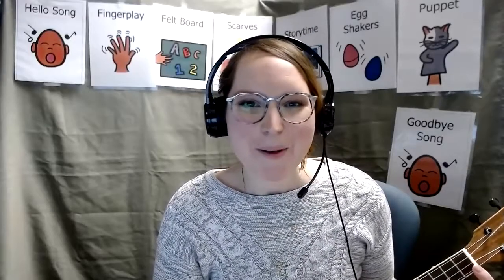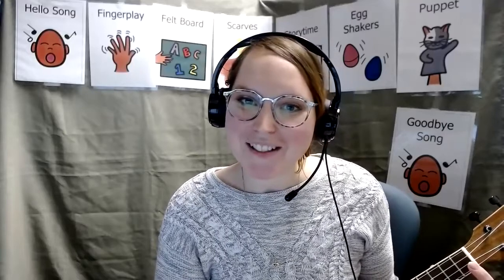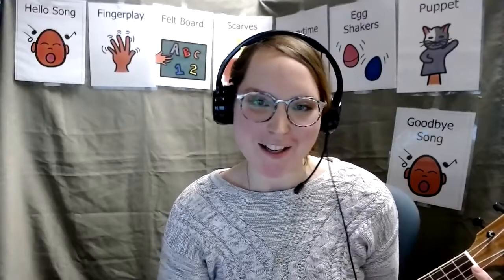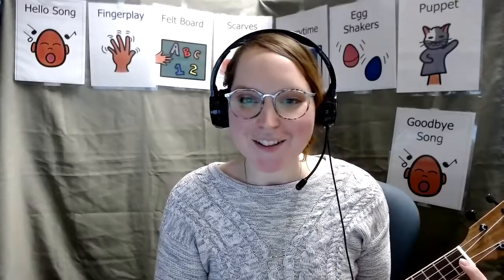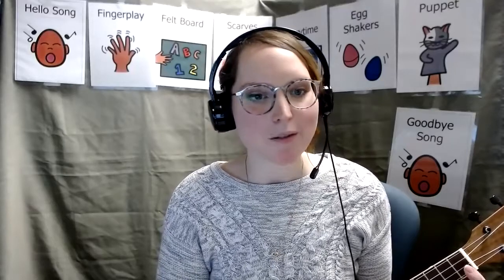Hello everyone! I hope you had a Happy New Year and a good winter celebration and welcome back to Multisensory Storytime from the Washington Talking Book and Braille Library. My name is Erin Grof. I'm the Services Librarian and we are going to get started right now for our first storytime of the new year 2021.